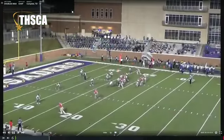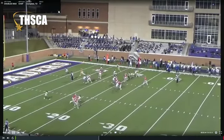If the safety comes down, I'm going crack seam by one. I'm going wheel by two, which is going to be the Y or the halfback.